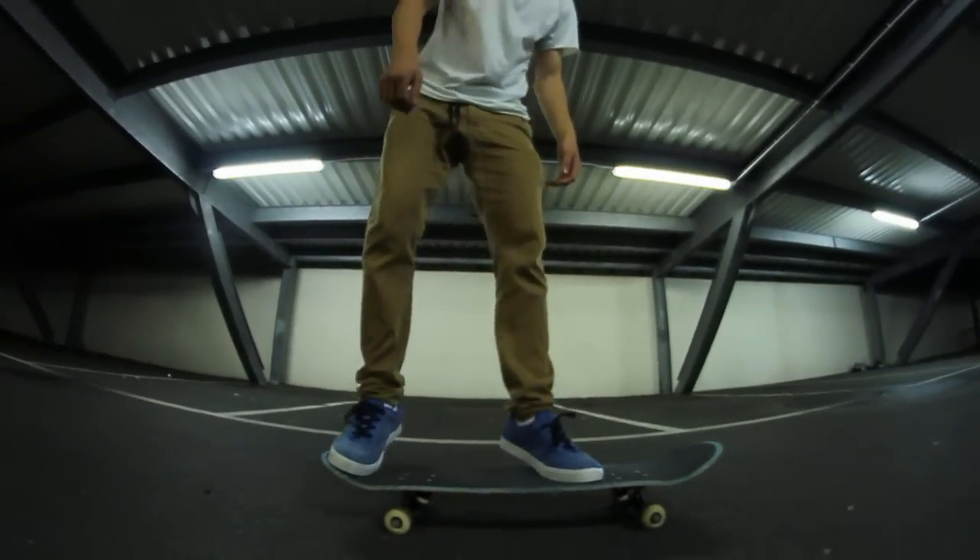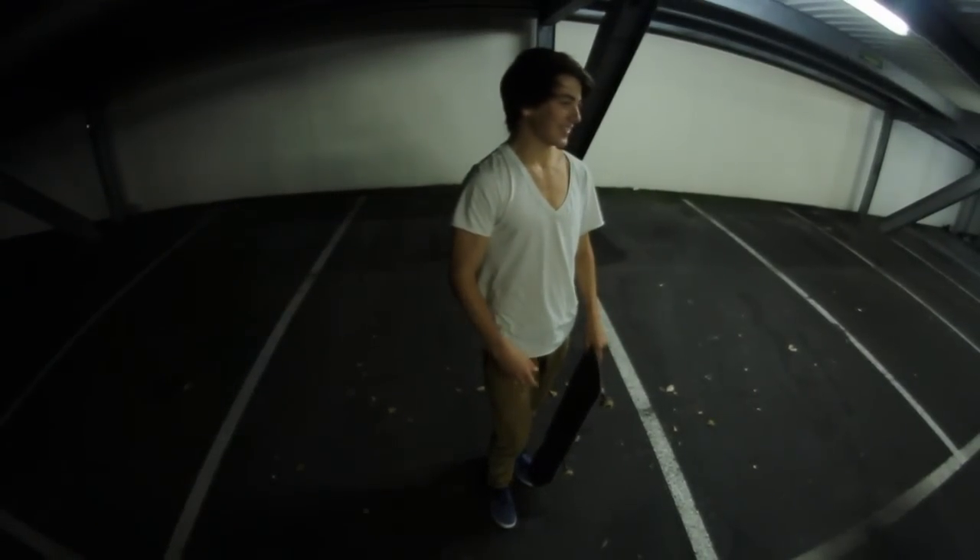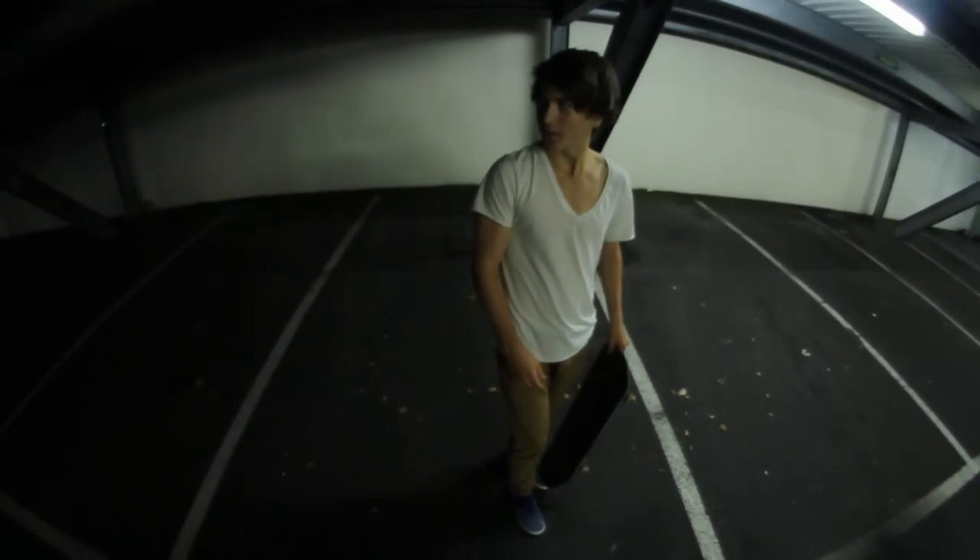So eventually you'll want to end up with something like this. And that's the kickflip. By the end, when you've got your kickflips down fast moving, you end up with something that looks like this.